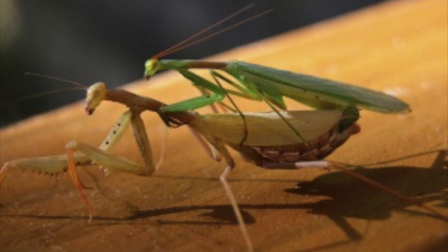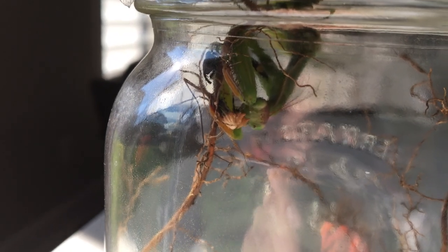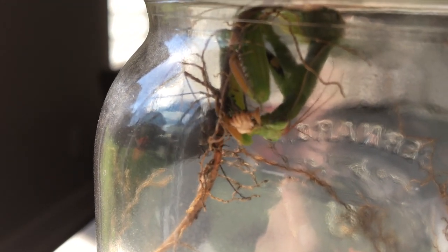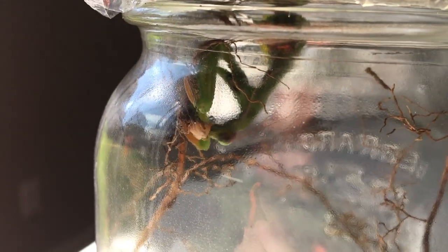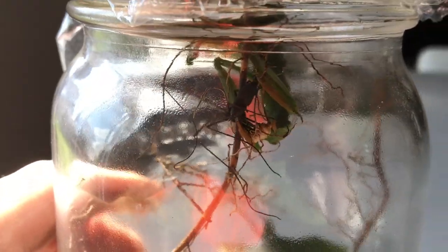Why? Two reasons. First reason is for the survival of the babies. For the female to have a successful pregnancy and lay her eggs successfully, she pretty much just needs a lot of meat in her belly. So most of the time, that's the role of the male. The other reason is because if the male isn't satisfying enough and is rather slow, she can speed up the process of reproduction by eating the head first.